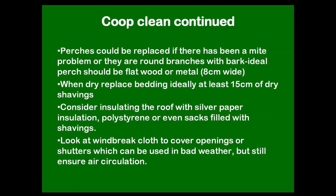Think about insulating the roof — silver building paper, polystyrene if they can't reach it to peck it, or even a sack filled with shavings in the roof space, so that the hot air the birds produce at night doesn't escape through the corrugated iron roof and keeps them a bit warmer. You could also look at windbreak cloth to cover the openings, as a lot of chicken houses just have wire netting which is pretty cold in winter with wind whistling through it. You don't need to block it off completely — just stop the wind and rain getting in.